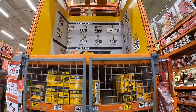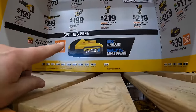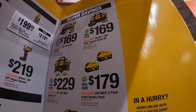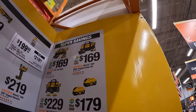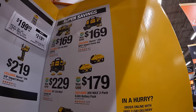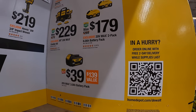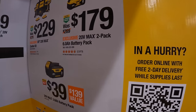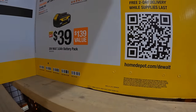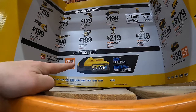Behind me, DeWalt still has this going on. If you get any of these tools, you get a free 5-amp-hour high output battery. $169 for the XR drill driver or the DCF-850 impact driver as a kit. $229 for both of those together. The individual kits come with a 5-amp-hour battery, and the combo kit comes with two 2-amp-hour batteries. Or they have for $179 the two-pack of 6-amp-hour batteries with 21700 cells. Or for $99 a 5-amp-hour battery.